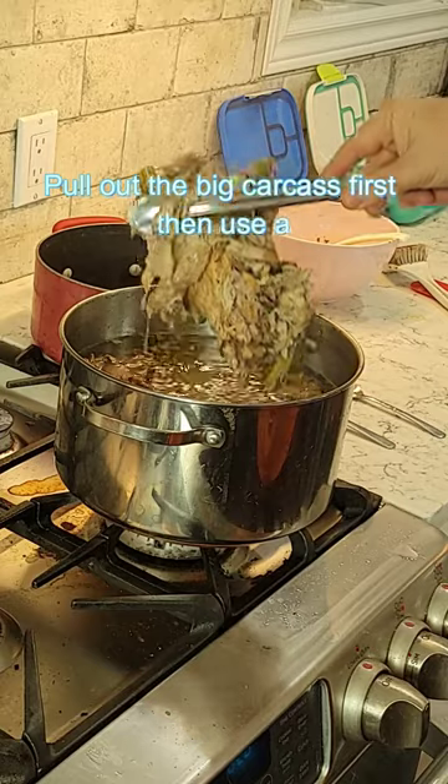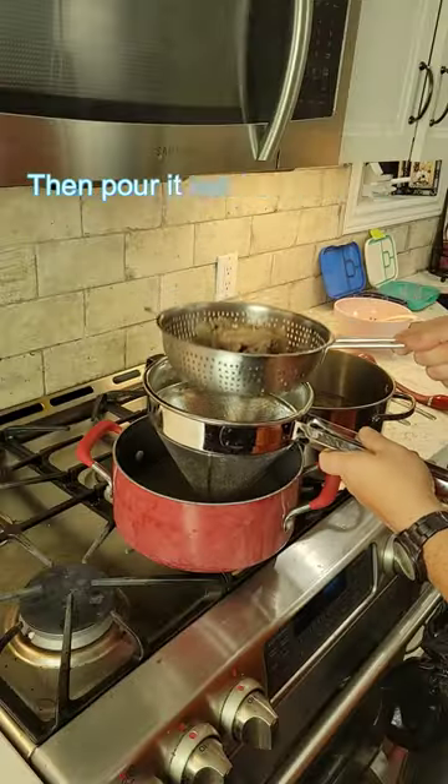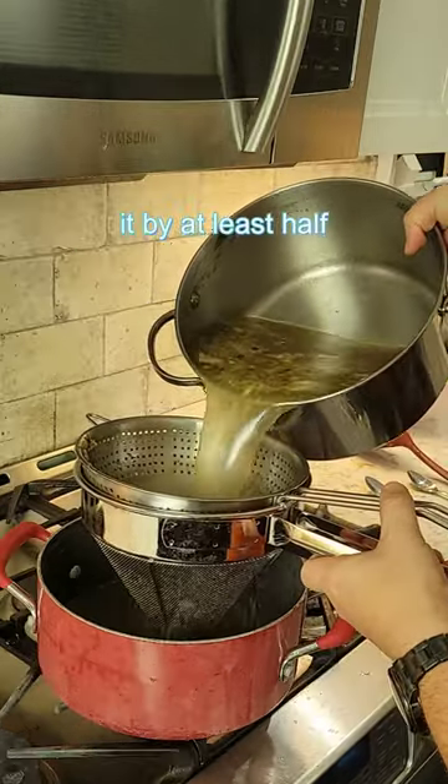Pull out the big carcass part first, then use a spoon to get out some more, dump that in the trash, pour it out into a pot, and then reduce it by at least half.